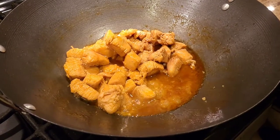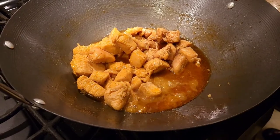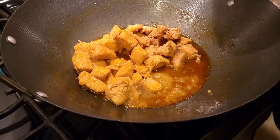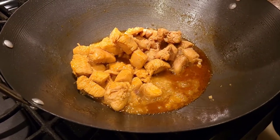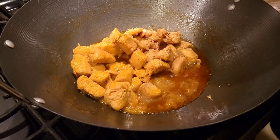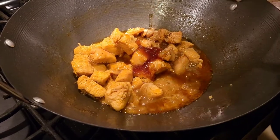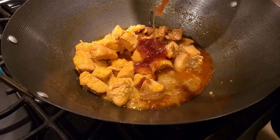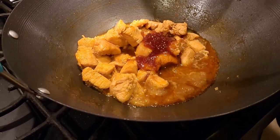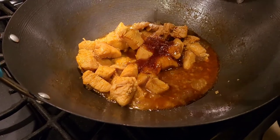Remember that we used salt during the marination, so be careful not to add too much soy sauce — it's already a little salty. Now we're going to add an ample amount of honey, and with the honey, add a little bit of sriracha sauce to your liking, based on how sweet or spicy you prefer.